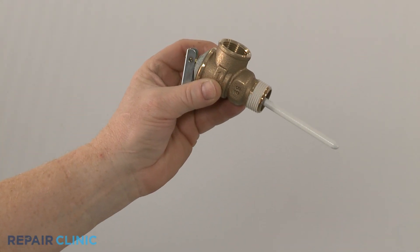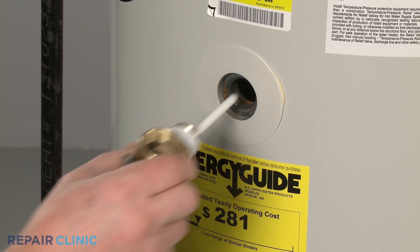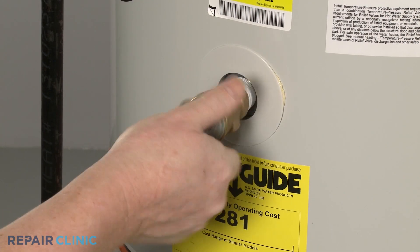Install the new temperature and pressure relief valve by threading it clockwise into the tank, then tighten.